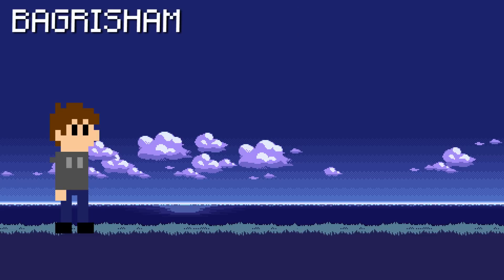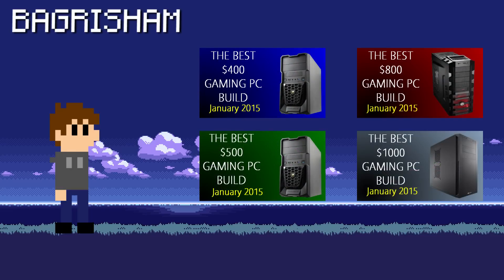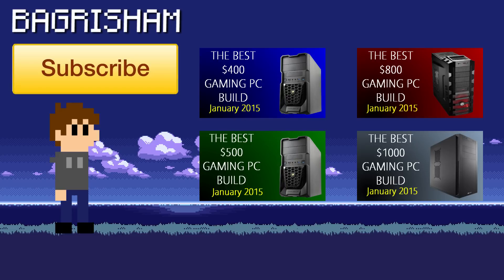Well that's it for this video guys. If you liked this video and you want to see some more, click the like button. I have 4 other builds available this month: $400, $500, $800, and $1000 — click the links in the video when they're available if you want to see one of them. And if you enjoy my videos, you can click here to subscribe to my channel. It really helps me out and shows me that you want to see more videos. I hope to see you guys in my next video, which should be coming out soon.